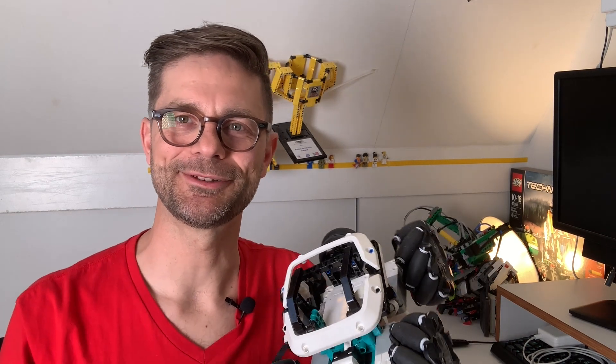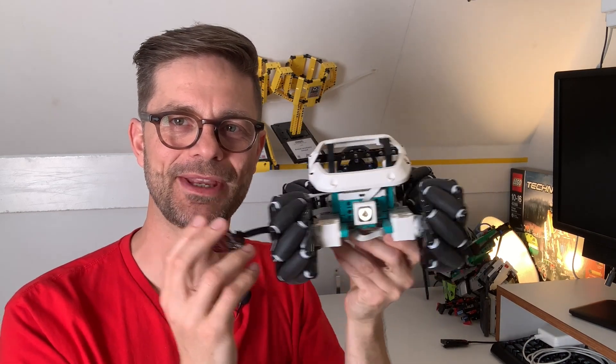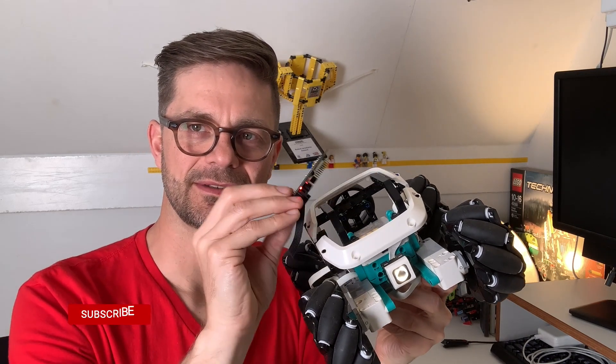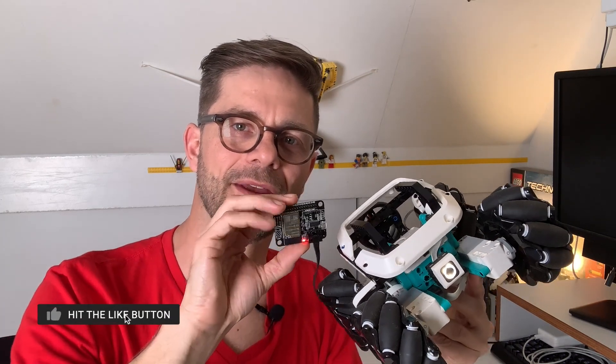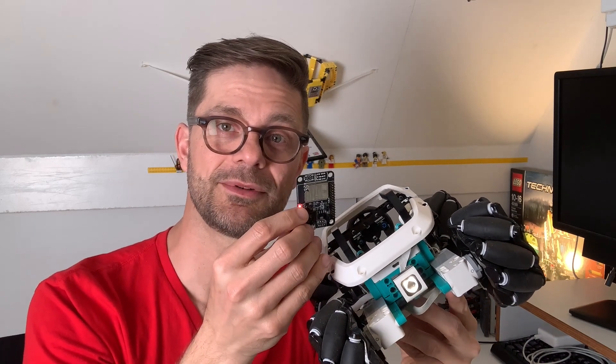Hi there, I'm Anton from Anton's Mindstorms Hacks. In this video I want to talk about an upgrade to the Mecanum wheel car — it's about this little PCB here. It's a board that I built and designed together with a friend, and I'm having it produced now. It's for sale on my website, and the cool thing about this board is that it allows any LEGO Mindstorms robot to communicate with a gamepad.